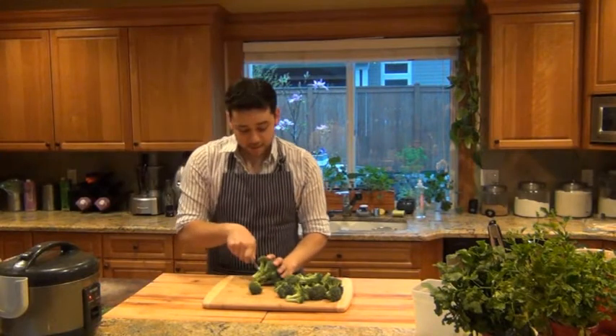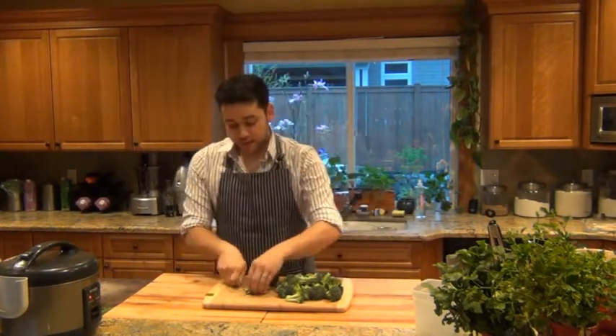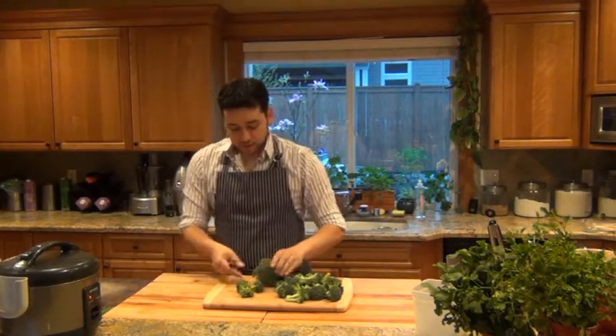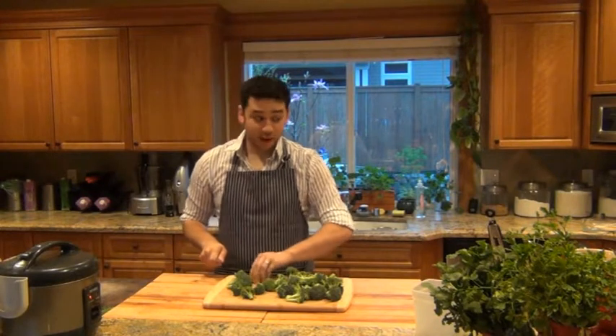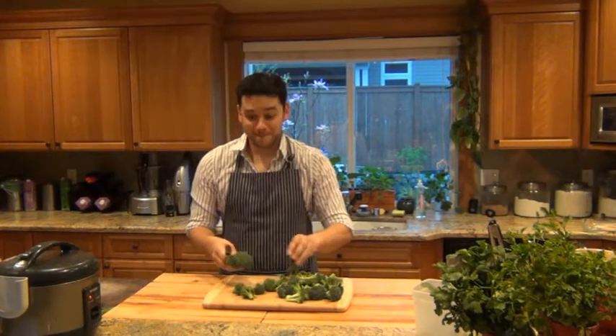I have got a head of broccoli that I'm cutting up into little florets, the little trees. I'm going to toss these with about a tablespoon of extra virgin olive oil, and then pop it into a 425-degree oven for about 20 to 25 minutes and roast it. It's going to be amazing.